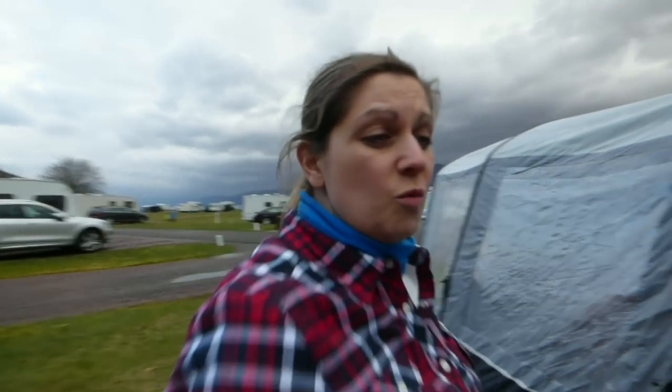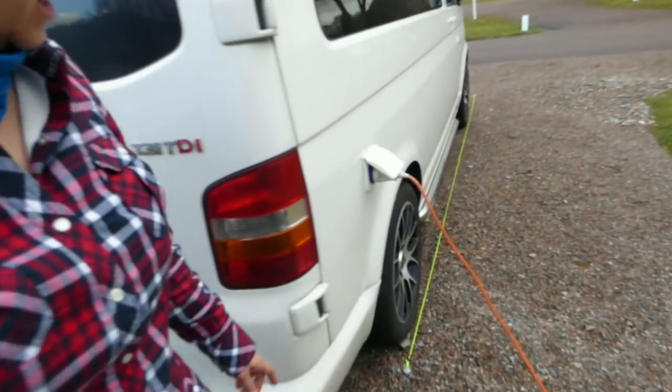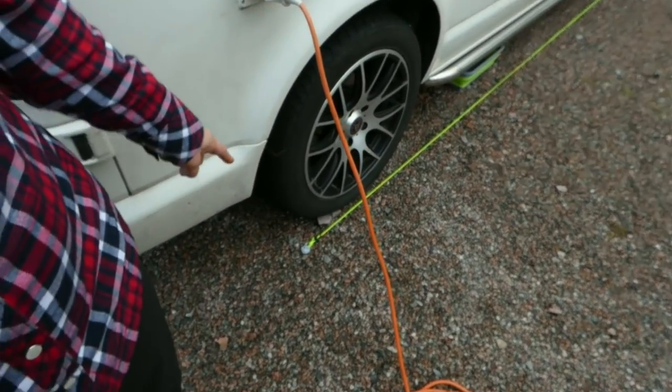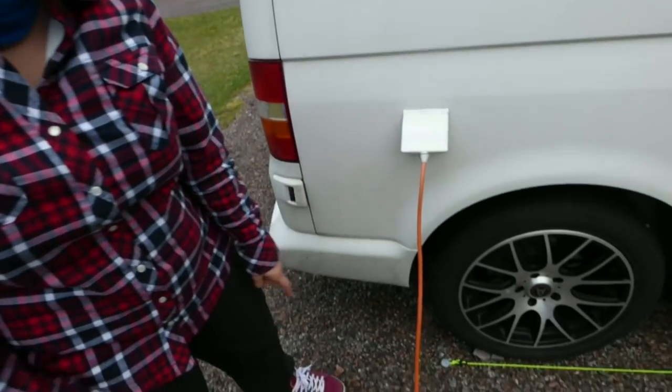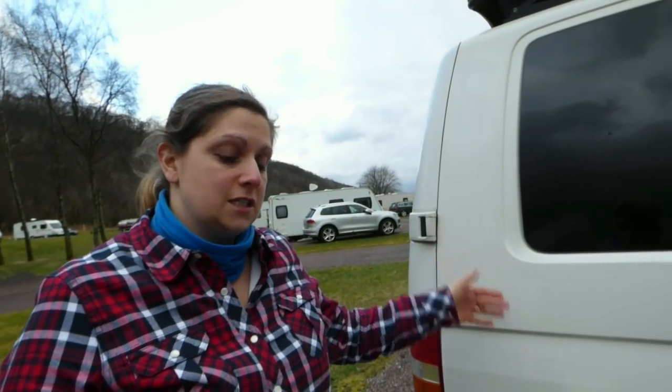When we come back, we have our little trick — we picked it up from someone else on another campsite. We've put some plastic pegs down and a guy line so that when we come back we line the wheels up and know where to stop. We usually put a stone or something like that if we haven't got the chocks, so we know we're in the perfect position to reattach the awning.